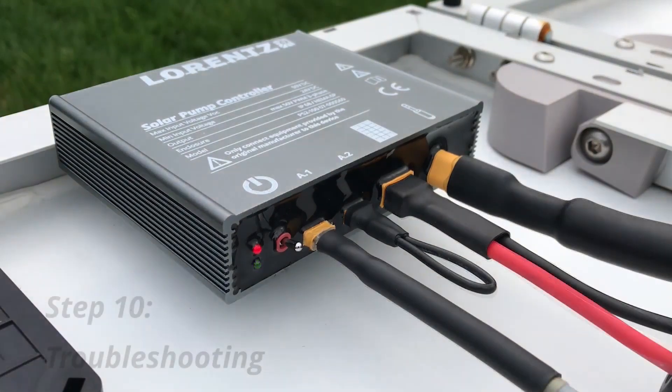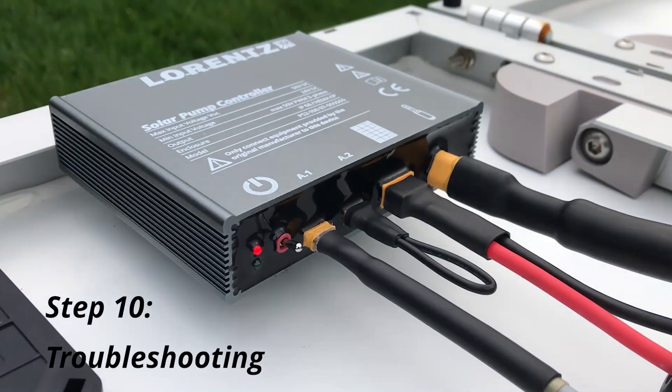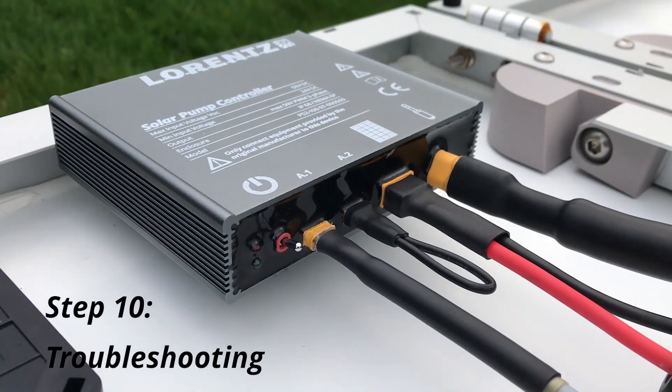If the LED is solid red, a jumper cable has been removed, or the pump is protecting against running dry, or the tank is full. If the LED is flashing red, it may be due to several of the following problems.